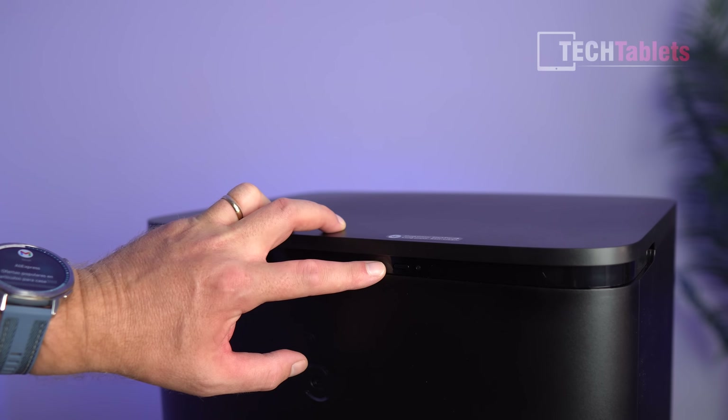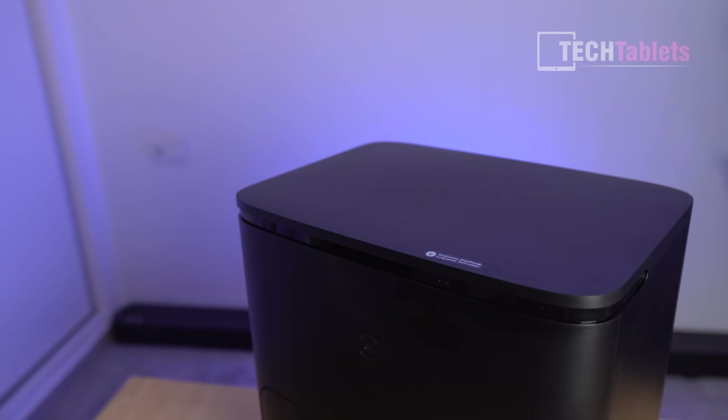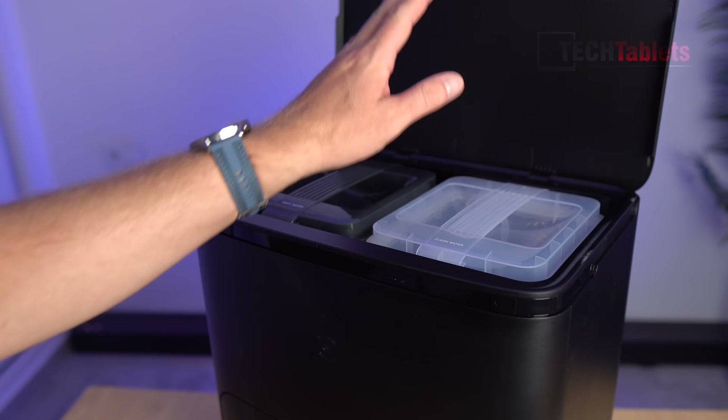Along the top there is a physical button — press it to start and stop the clean, or press and hold for it to self-clean. The water tanks are accessible from the top: lift the lid and you'll find the clean water on the right-hand side.